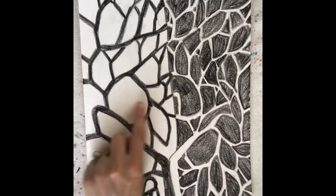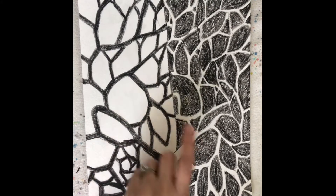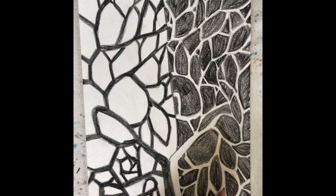So now I have my positive space with the tree branches here and my negative space — that empty space — as the background on this side, and then the opposite on the other side: my positive space is the background and my negative space is the empty white tree branches.